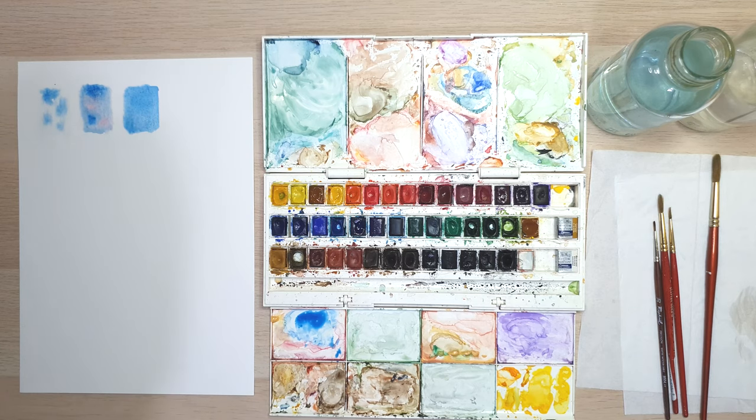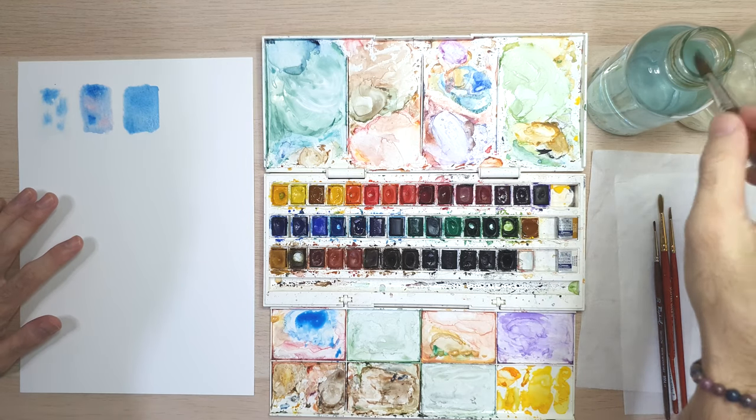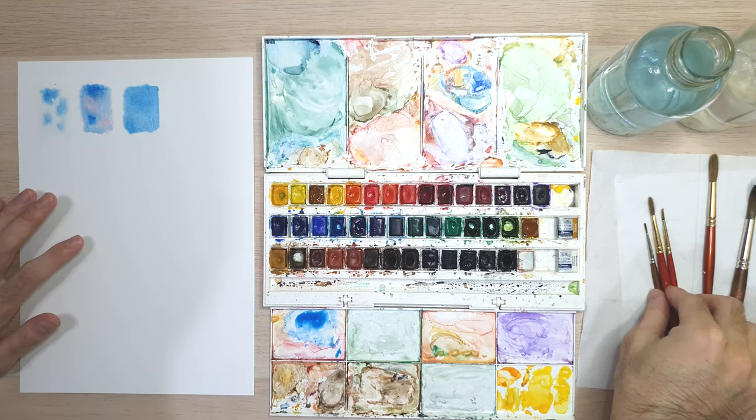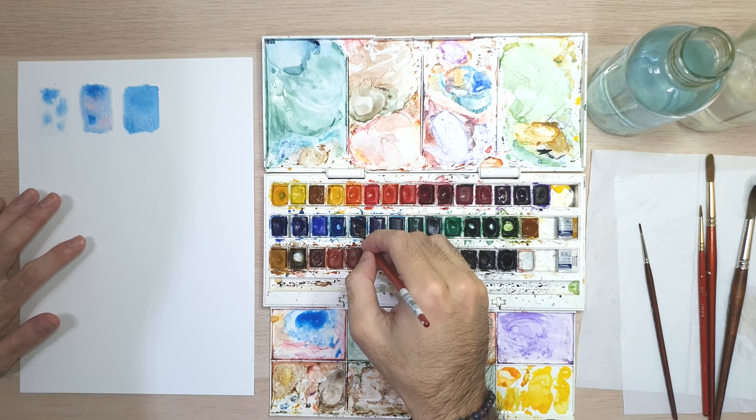Now it's time for the wet on dry watercolor technique. This is where you apply wet paint on a dry surface. The purpose of wet on dry is for making strong and bold colors and defining shape and form. It is also good for making outlines and creating details.